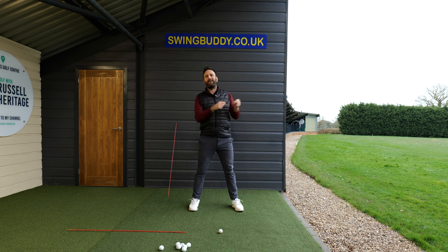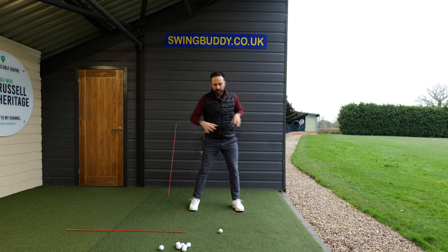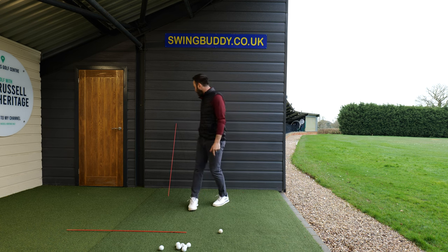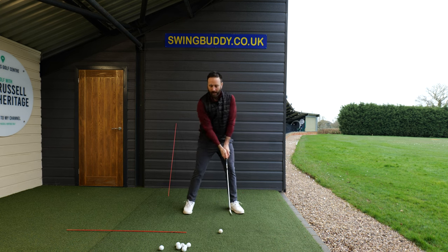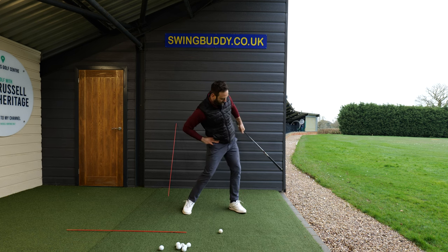What would make sense is to mirror image that into the through swing, because what happens with most golfers when it comes to rotation in the downswing is they tend to just spin through the legs, and this isn't what you want to do. We need to do the opposite to what we did in the backswing reference to the Pete Cowan video — we need to move the left hip up and back. So if you feel like you struggle with your hip rotation and your right hip is coming massively forward, that's not what we want. We want the left hip up and back.